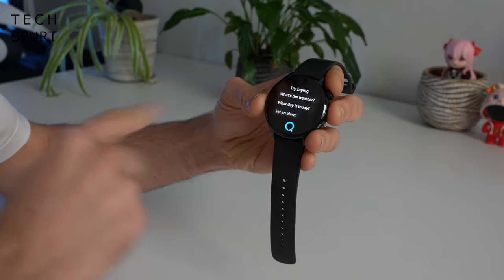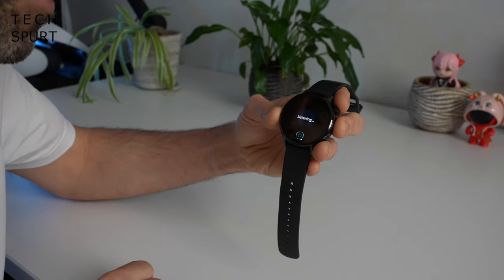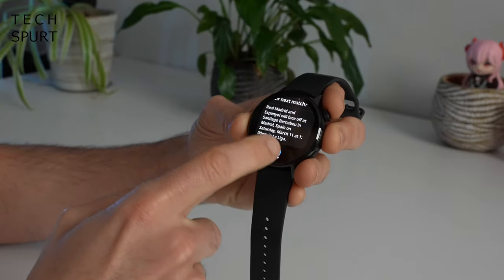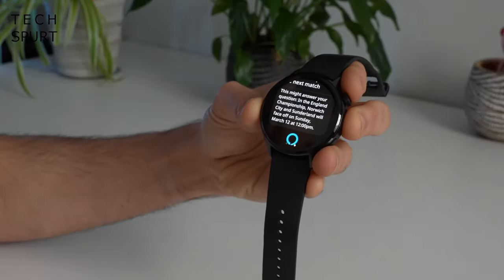You can also use the watch's built-in microphone to directly ask Alexa a question — for example, asking when Sunderland Football Club are playing their next match. And there we go, boom — it pulls up the answer.